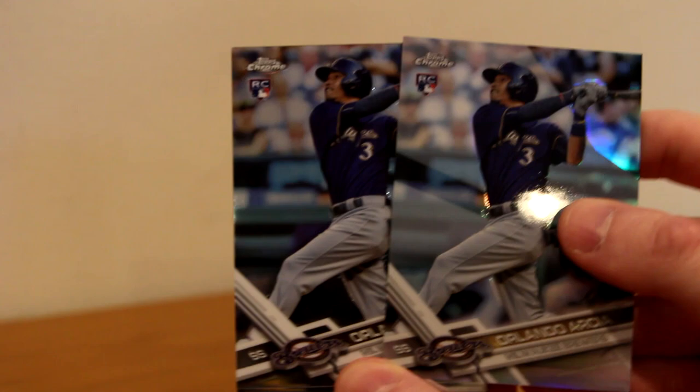We got an Orlando Garcia Rookie Refractor — coincidentally right next to a base Orlando Garcia rookie. Then Michael Fulmer, Tyler Austin rookie, Salvador Perez, and Jose De Leon rookie on the Rays. So one autograph down out of five. Still got a lot of chances left to get something good.